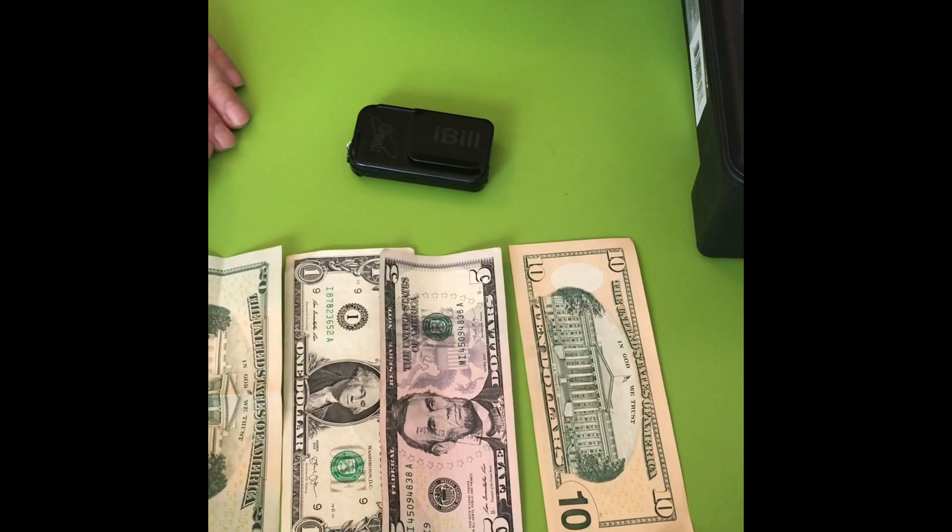Hi, this is Tom, the Blind Coin Collector, and Emily is with me again, who is helping me to shoot this video.